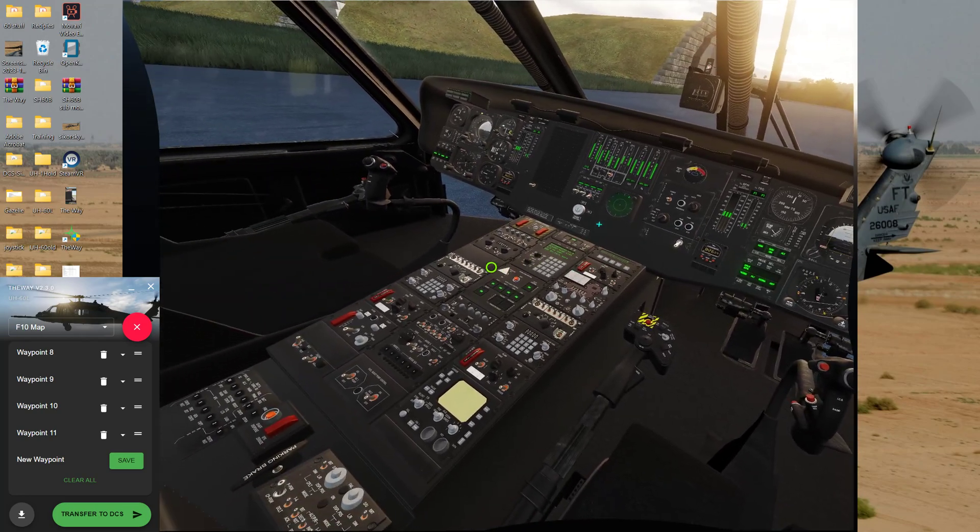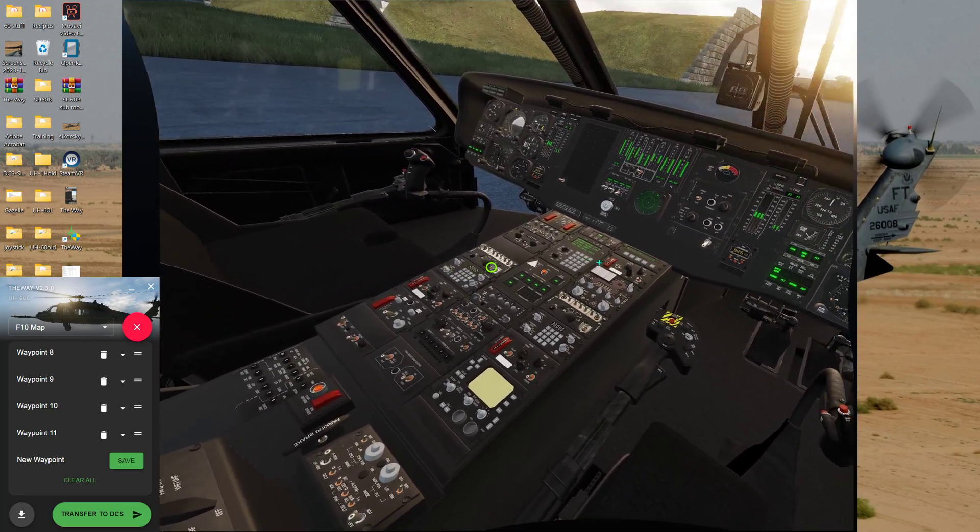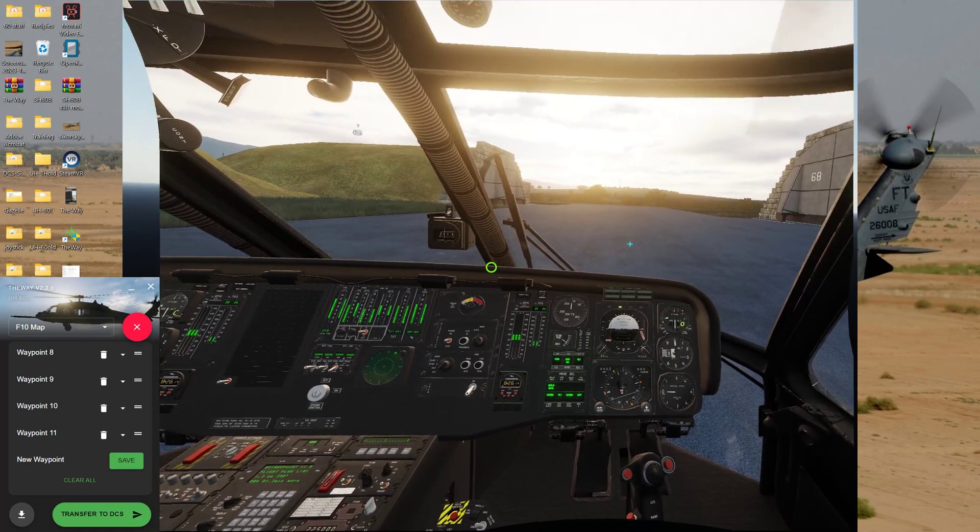Now we can go fly. Easy peasy — it beats the hell out of putting them all in by hand.